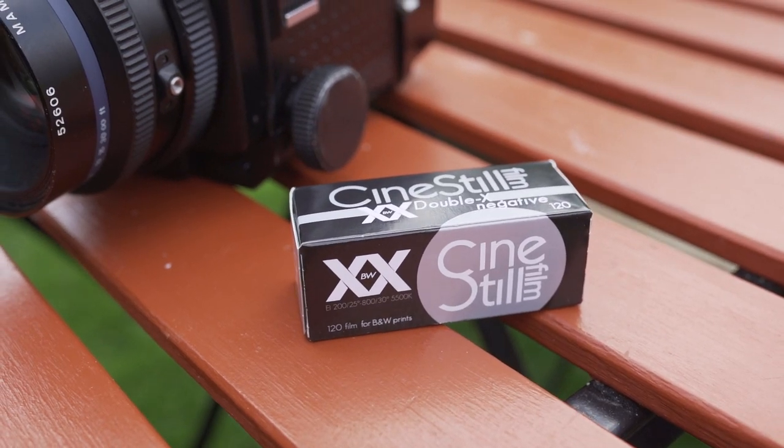So in today's video, I'm going to be talking about Cinestill BWXX. Specifically, I'm going to be talking about it in the 120 medium format, which is the latest black and white film stock that I have tried.